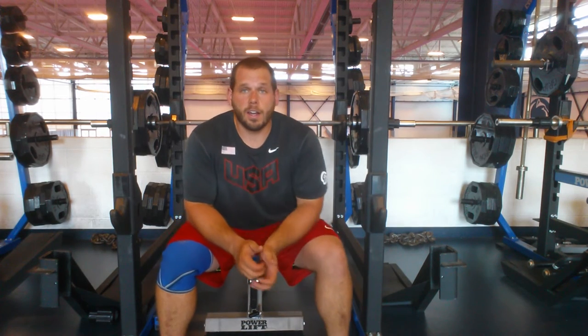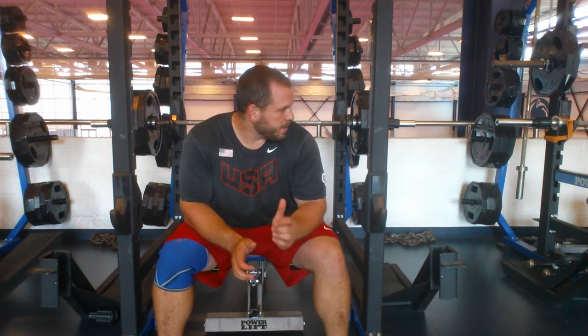Depending on if you're using bands, chains, or just nothing with the bar like I had today, the percentage will change. Today I'm at 60 percent, which is 330. I use a 550 max.